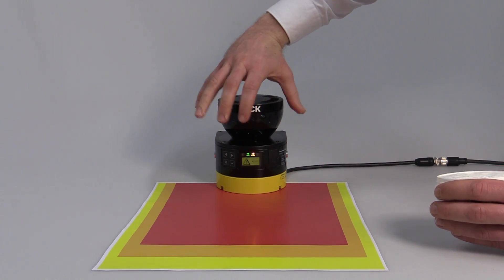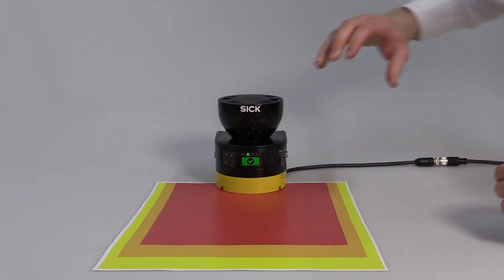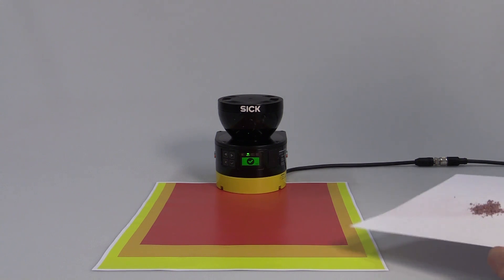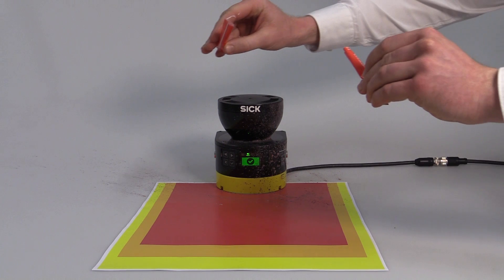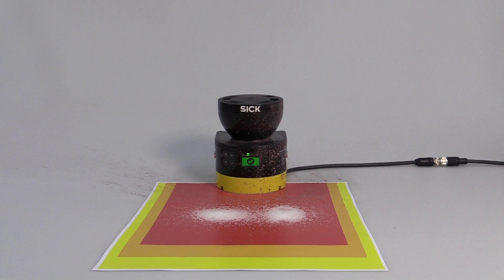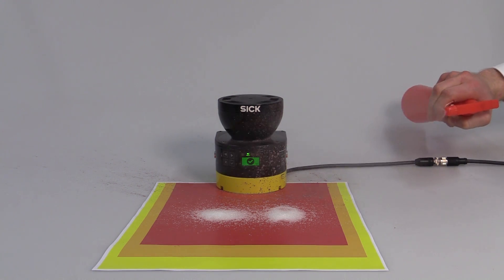The Microscan3 continues working when it comes to contamination on the optics cover. Slight dirt deposits on the optics cover do not impair the view of the scanner. In order to simulate dust, let's trickle some white sugar through the protective field of the scanner. As you can see, the Microscan3 continues working even when being faced with dust, and even in steamy environments, the Microscan3 raises the bar.